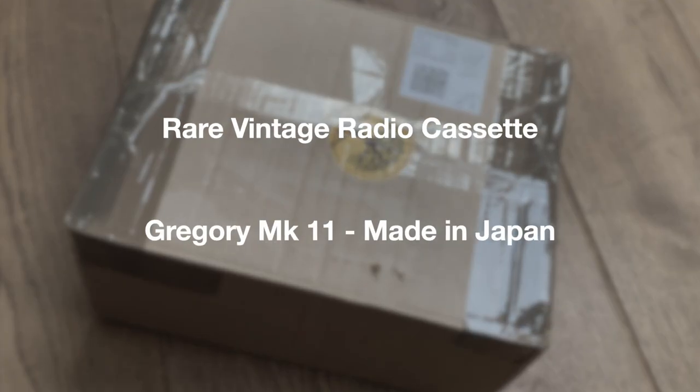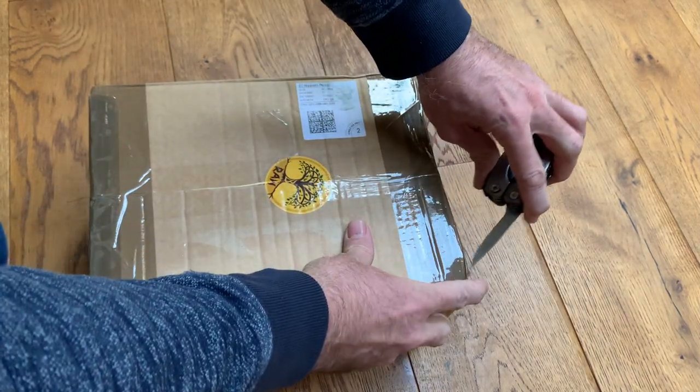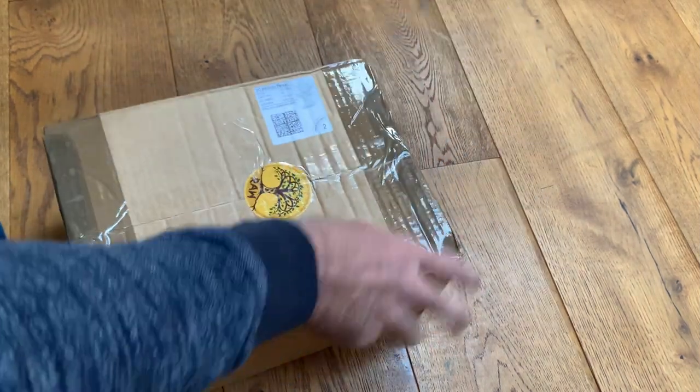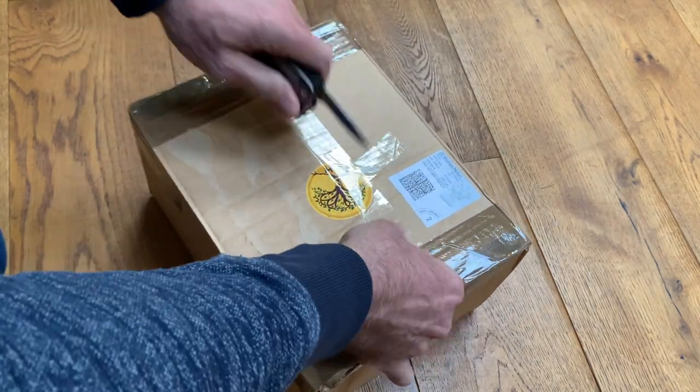Well, hello and welcome to the channel. We've got a quick unboxing video today and this one is, I believe, an old radio. It's certainly not a very large box, so I doubt it's a radio cassette.